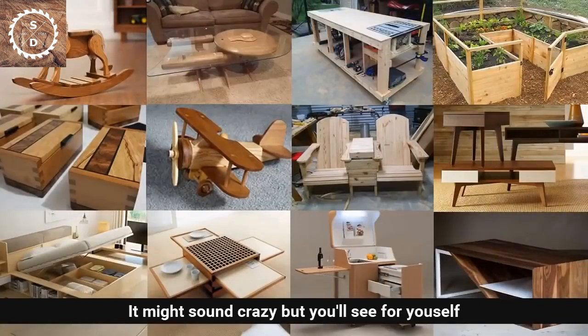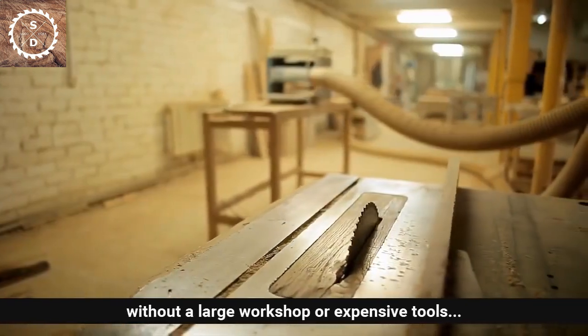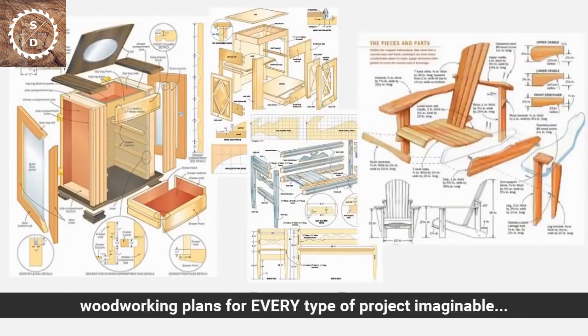It might sound crazy, but you'll see for yourself how you can build anything out of wood easily without a large workshop or expensive tools. In just a few short minutes, you'll get access to the world's largest collection of woodworking plans for every type of project imaginable.